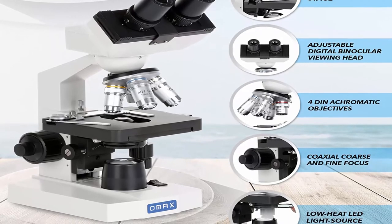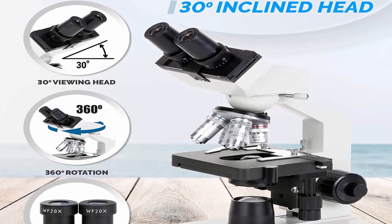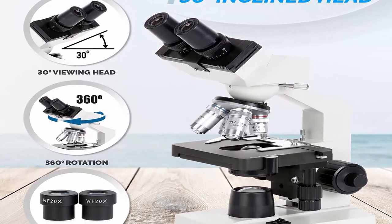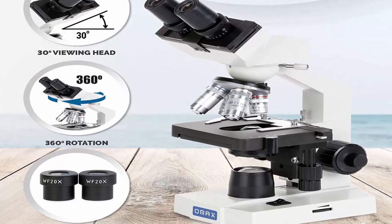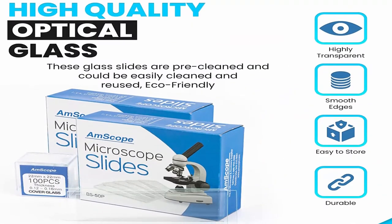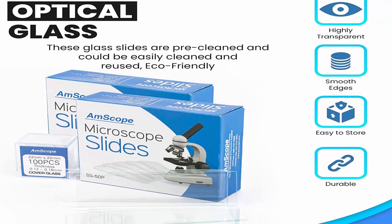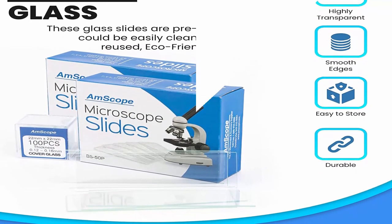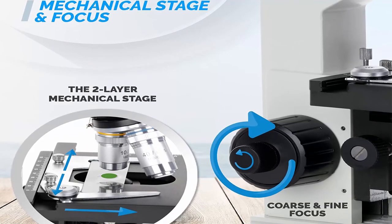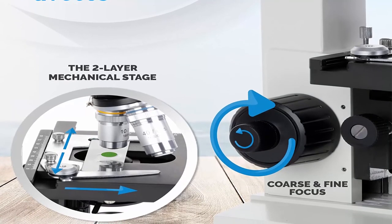Eyepieces: wide-field WF10x and WF20x. Objectives: achromatic DIN 4x, 10x, 40x spring, and 100x spring oil immersion. Viewing head: 45-degree incline, 360-degree swiveling binocular with sliding adjustable interpupillary distance of 55–75mm. Ocular diopter adjustable on both eye tubes. Nosepiece: revolving quadruple. Double-layer XY mechanical stage with scales, size 115mm × 125mm, translation range 70mm × 30mm.